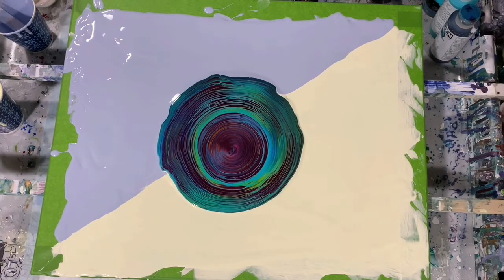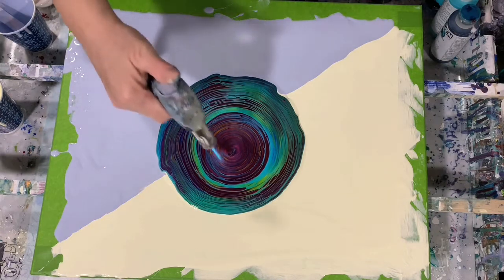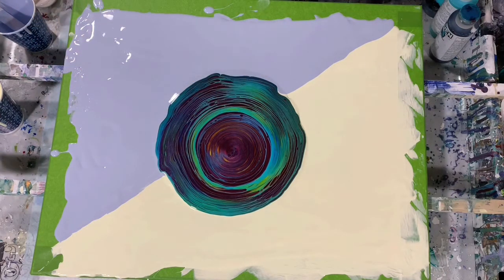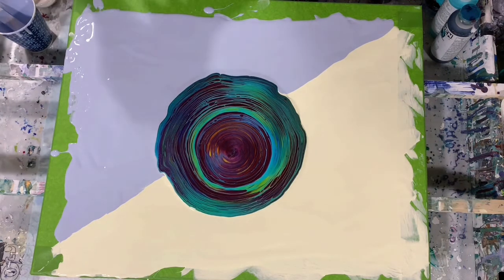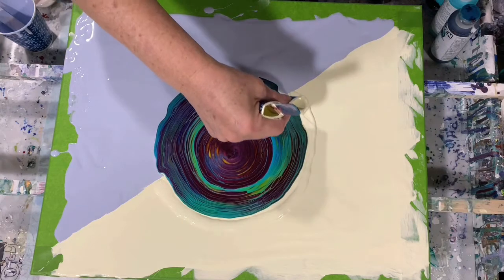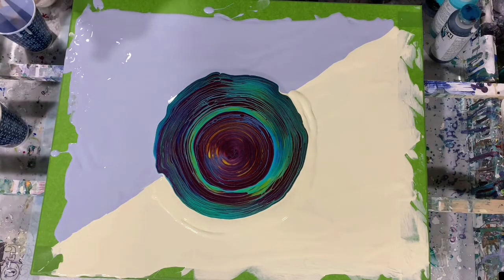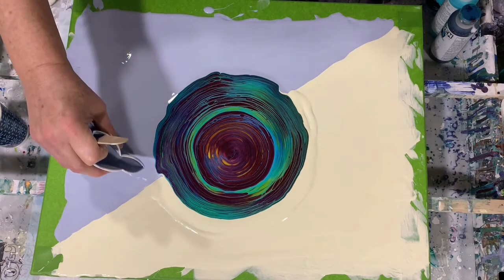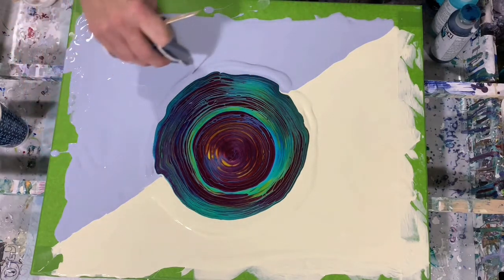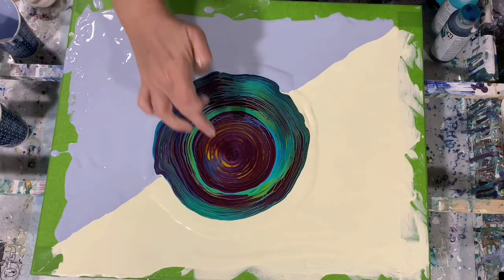I think I will give it a torch before I start tipping. I think I will add a little bit more paint around the edge here to help the paint move, and also some of this grayish blue from Amsterdam on this side. If I get negative space, that's fine. You can already see some of this lacing coming up in here — beautiful.